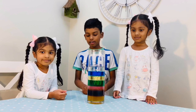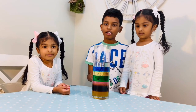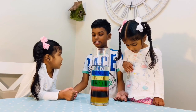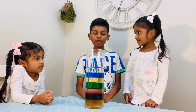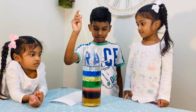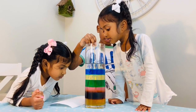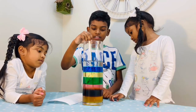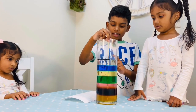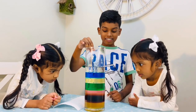This is our density column. As you can see, there's honey, maple syrup, dish soap, water, oil, rubbing alcohol, and baby oil. Why is honey at the bottom? Because honey is the densest of all liquids. And baby oil is at the top because it is the lightest of all liquids. So I'm going to put this stick in and stir it to see what happens. Since the honey is the heaviest, it's like slowing it down. And since baby oil is the lightest, it can spin freely all around. Kind of cool — this doesn't mix.